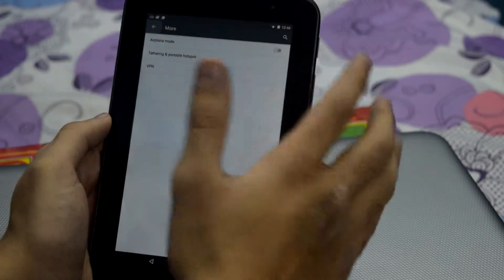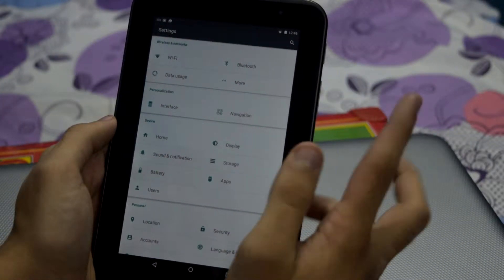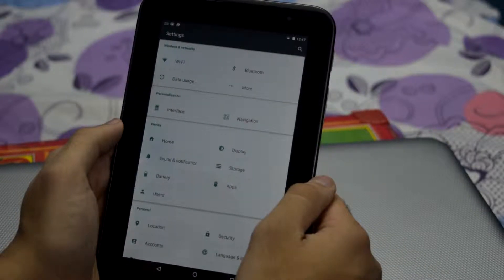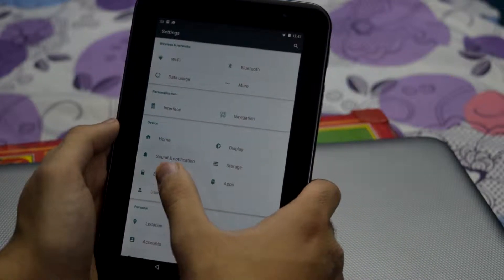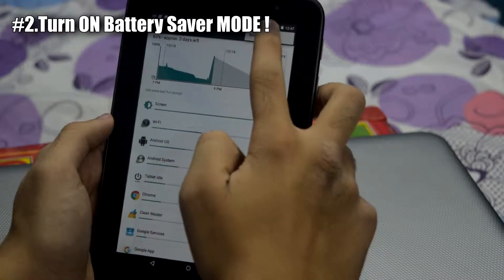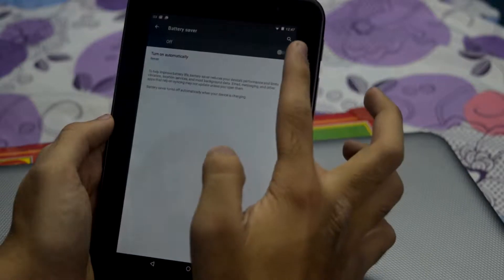If you are not using your Bluetooth and Wi-Fi, turn them off. Then go to Battery, from there go to Battery Saver, and now turn it on.